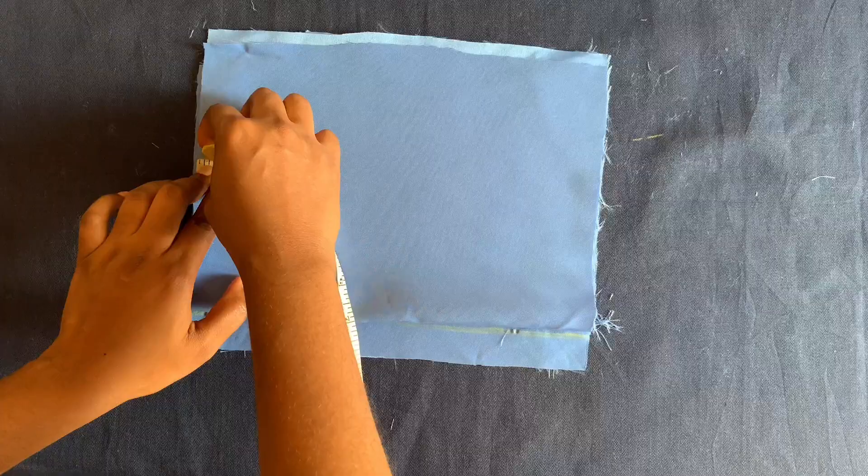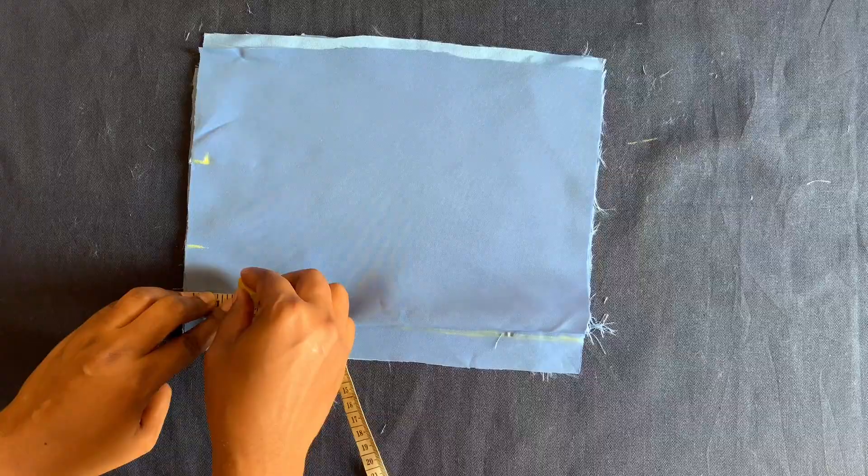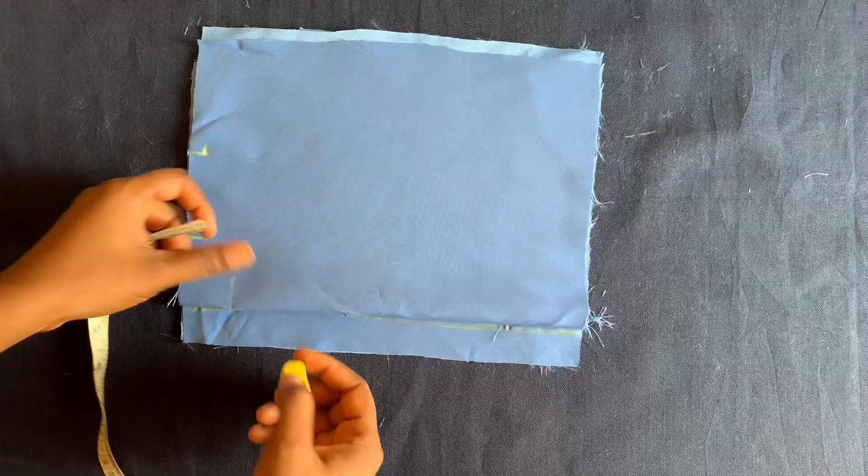I'll mark the half inch shoulder slope. For the front neckline I'll be using one and a half inches for the neck depth, and for the back neckline I'll be using half an inch.